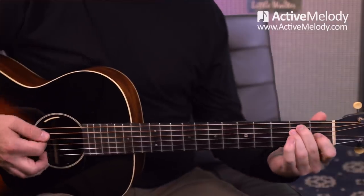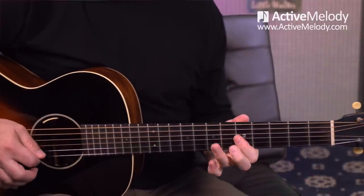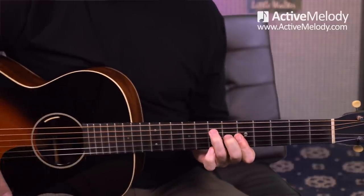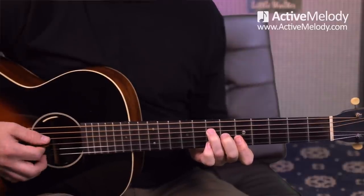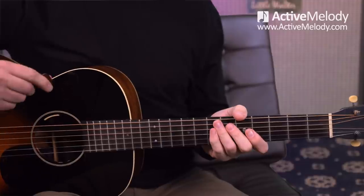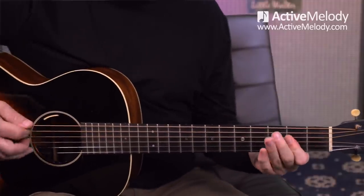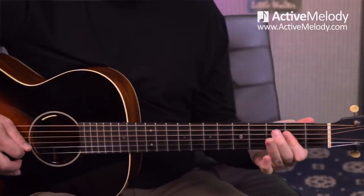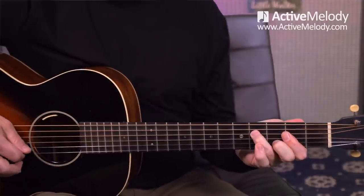From that E chord I just go right into the A chord — that's just your A bar chord, but I'm only playing the top 4 strings of it. So let's back up and go from the beginning and play that entire verse section of the song.